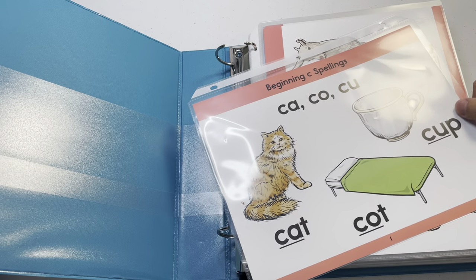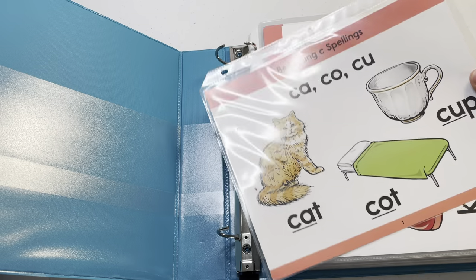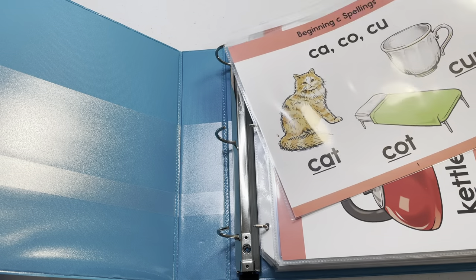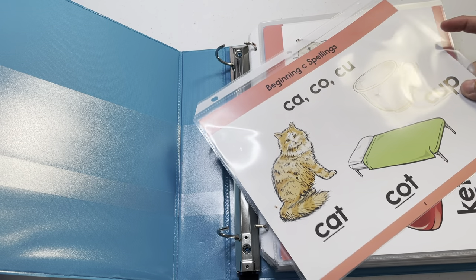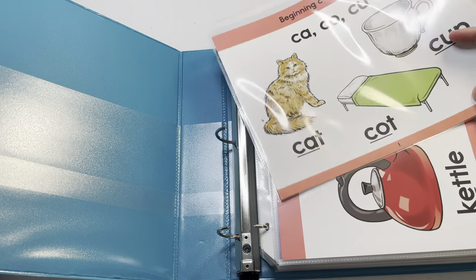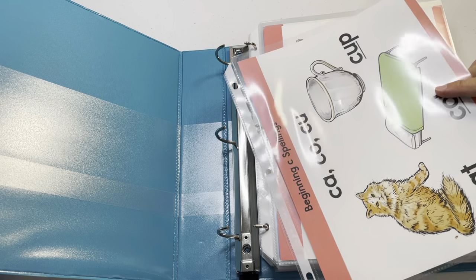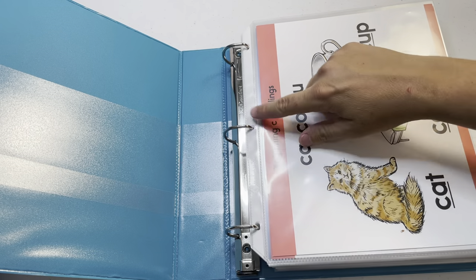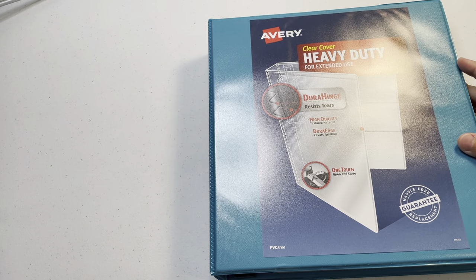I didn't like the box, so I put the cards in sheet protectors. These are from Sam's Club — the heavy-duty sheet protectors. They're a good price but are thicker than regular sheet protectors, so they'll take up more space in a binder. Keep that in mind: if you don't want the extra bulk, go with a lighter gauge. They're super high quality though.